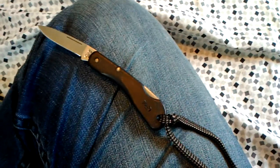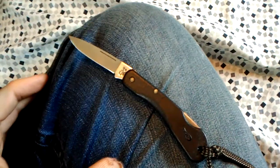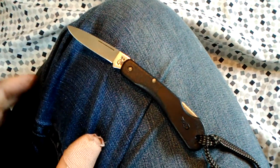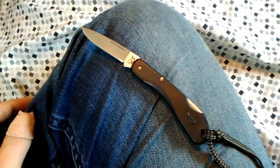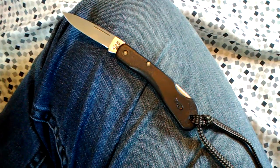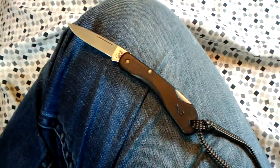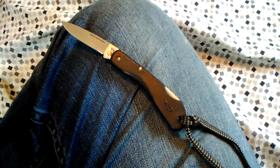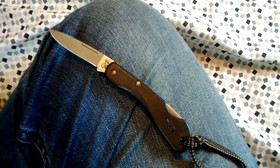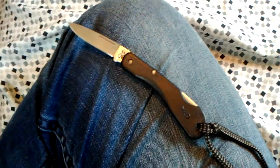This knife uses Case's surgical stainless steel. I have no idea exactly what the steel is — it's not like 154CM or S30V or those higher-quality steels with longer-lasting edges. But it holds an edge reasonably well and it is very easy to get sharp again, which I like about lesser quality steels.